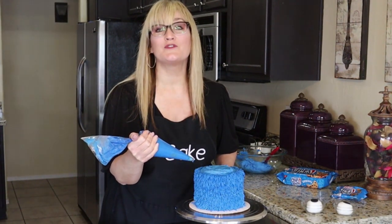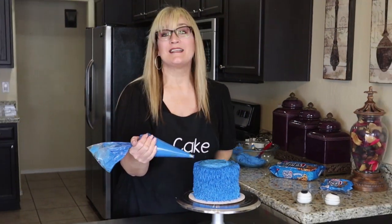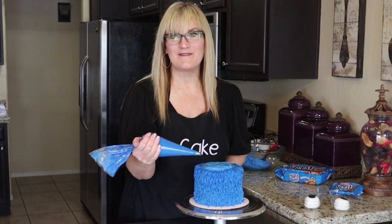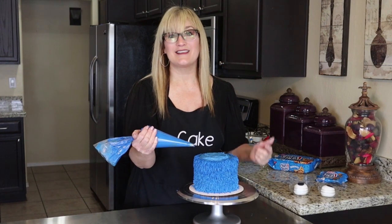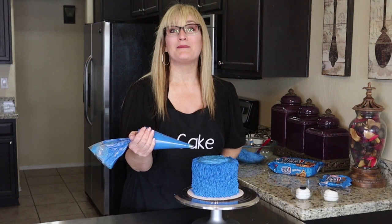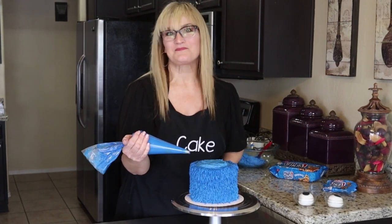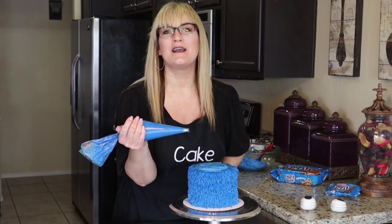If you're new to my channel, thank you so much for joining me today on this Cookie Monster tutorial. Please consider subscribing — it is quick, easy, and most importantly it is free. If you're a return subscriber, thank you so much — it means the world to me. If you like this video, hit that thumbs up. If you'd like to be notified every time I upload, hit that bell — the notifications bell — and it will send you an email every time I upload. Let's continue with this Cookie Monster smash cake for a sweet little boy's first birthday.